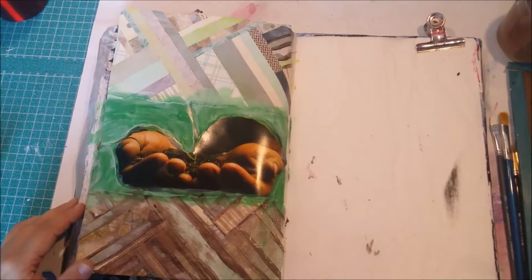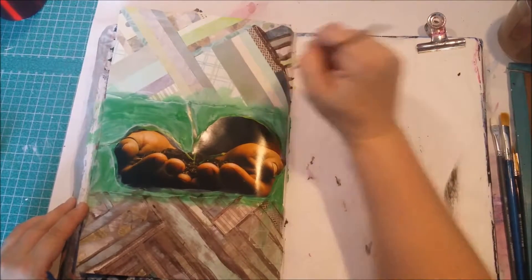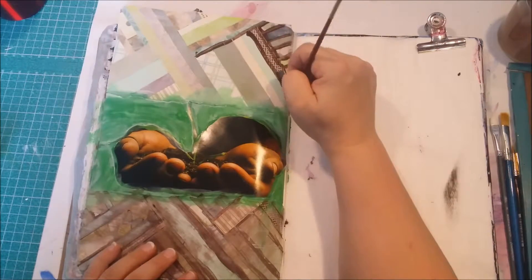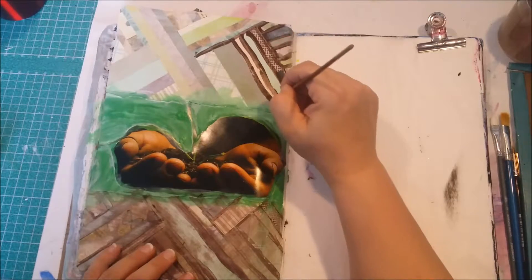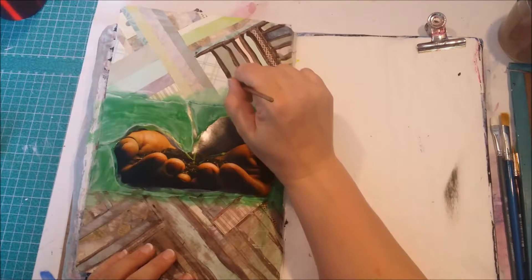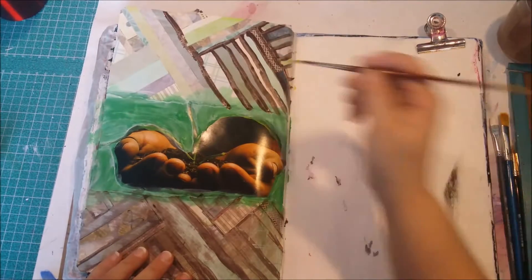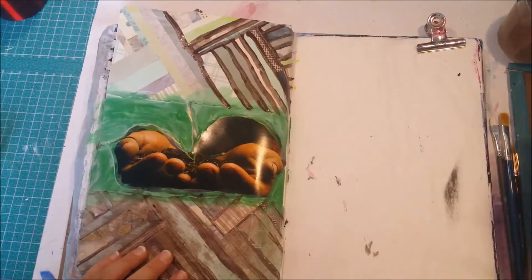Sorry, an alarm went off on my phone. I'm almost done with this - it doesn't take very long but it makes it look almost like painted wood, which I kind of like. When I do art journaling, the page is telling me what it wants most of the time. I'm not deciding I want it to look like this or that, because whenever I try, something always happens. In the end it becomes what I want - I just didn't know I wanted it that way. So I let it be an organic flow of what happens.